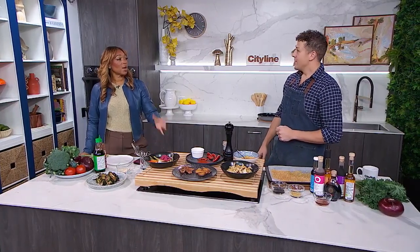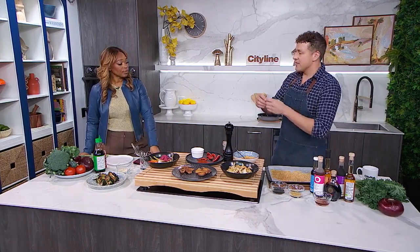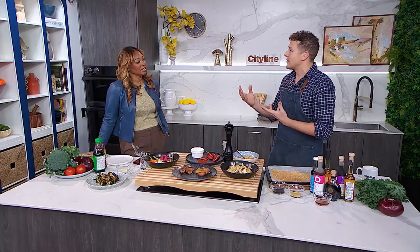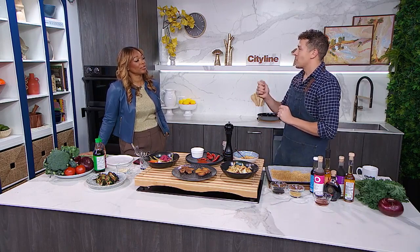Next up, you say we need to add umami. What is umami? Umami is the fifth taste. You can taste sour, salty, bitter, sweet — but umami is characterized by that savoriness. Things that are high in glutamic acid: things like sun-dried tomatoes, hard cheeses, soy sauce, things that are fermented. They hit your mouth and they kind of make your taste buds come alive.